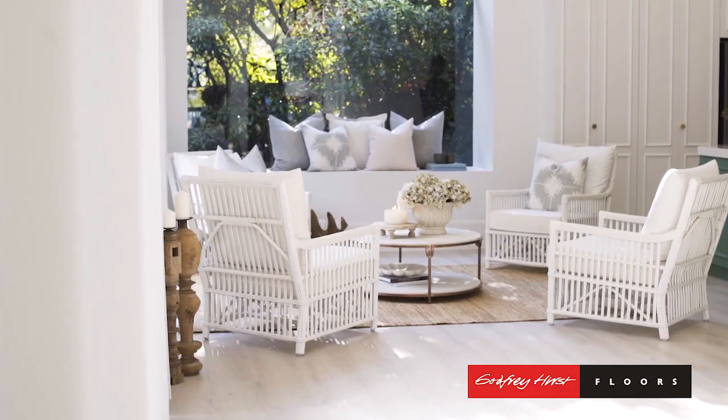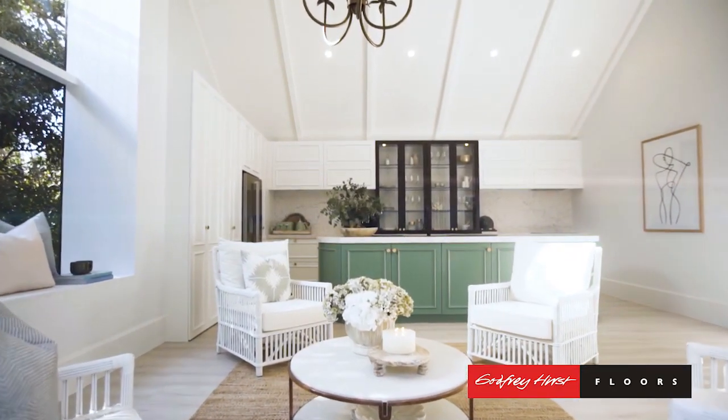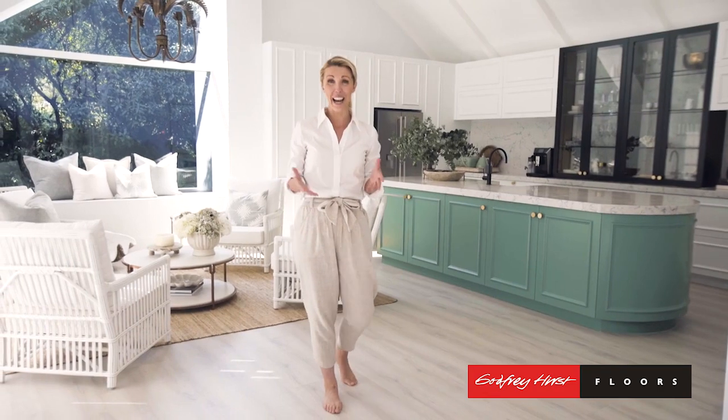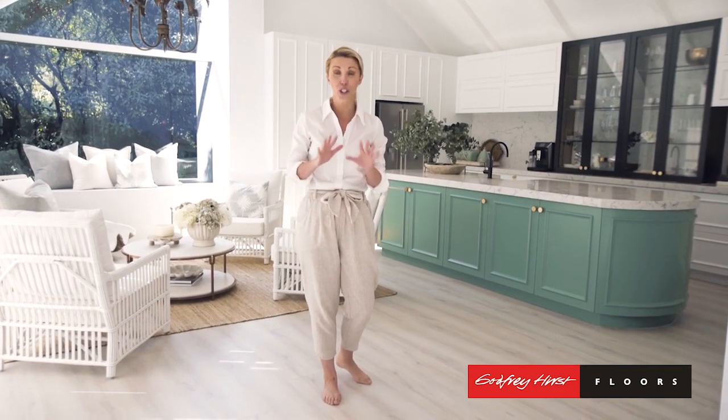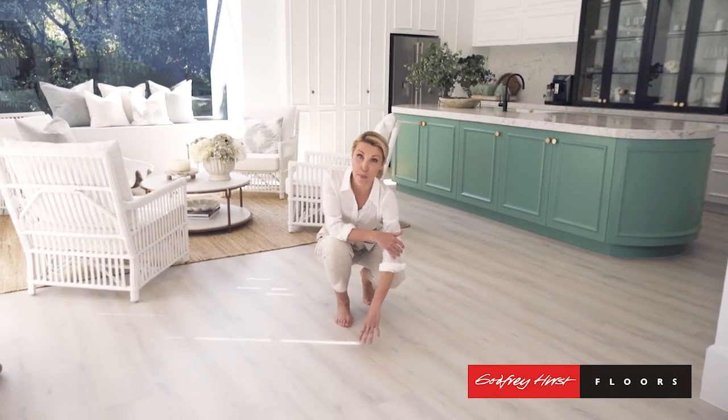It is just muted and subdued. It's got beautiful undertones of grey, and it just works with all of our other choices. What I love most about this flooring is how it feels underfoot — it feels so luxurious, just like real timber. In fact, it's got this embossed textured surface with a beautiful grain through it and all the knots that you'd expect from real timber.